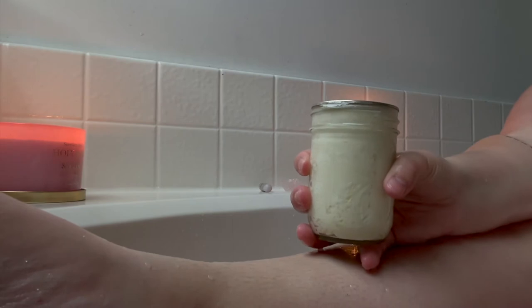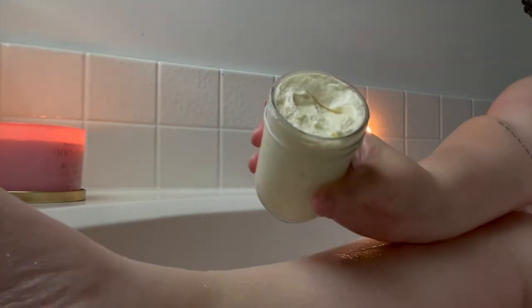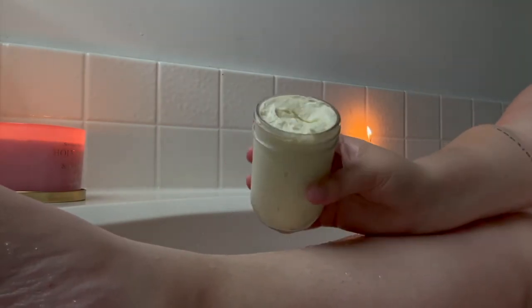I did do a little demo video so you could see how the shaving cream applied and how it did with shaving. It definitely was a very thick texture and it lathered up enough in my opinion. My skin was super soft after this and I highly recommend it.